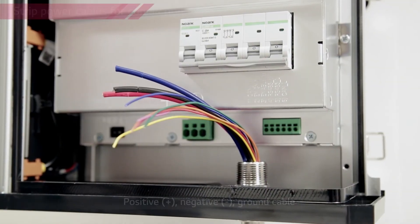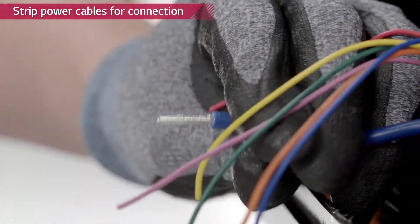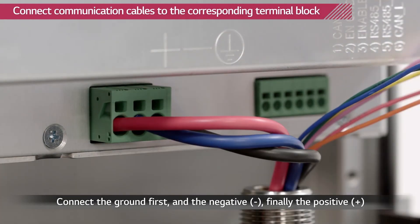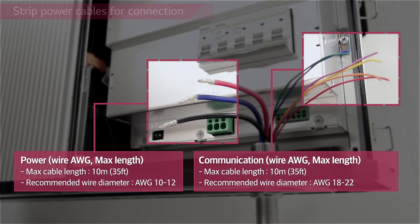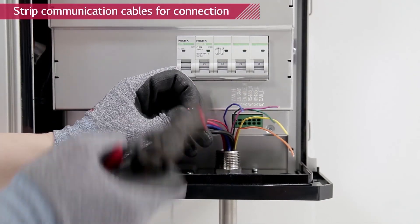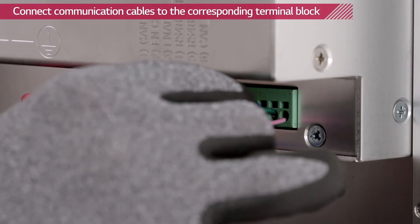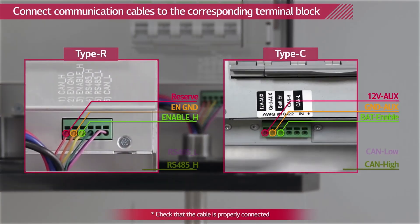Use a wire stripper to cut off the wire coating. Connect the cables to the corresponding terminal blocks. Corresponding terminal blocks are marked above them.